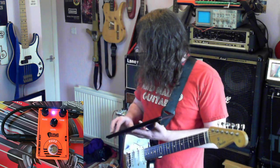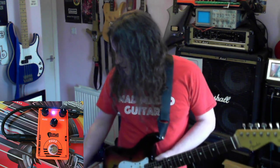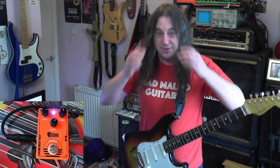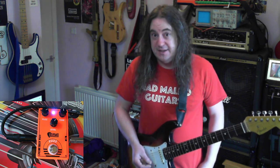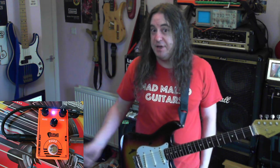I've just got this thing about fuzz pedals these days. I've actually just rearranged all my pedals into a better order — what I think is a better order — just last night, and this arrived this morning. It's like, will it actually get a place on my pedal board? I don't know.